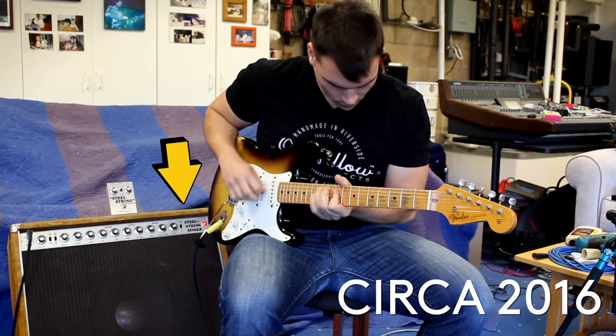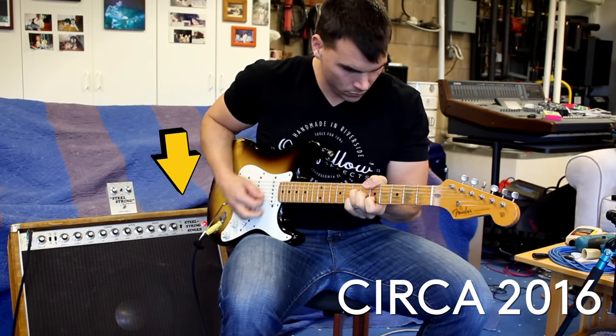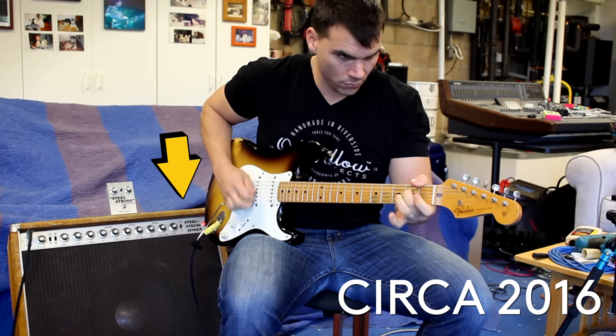Some of those drawbacks are: firstly, they're hundreds of thousands of dollars, if you can find one. But secondly, if you ever have the opportunity to play one — which I've very luckily had many opportunities to play a Dumble Steel String Singer — it is so heavy and so loud that there are very few venues where you can really get the true essence of what the amplifier is designed to do.